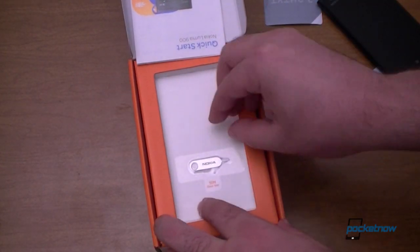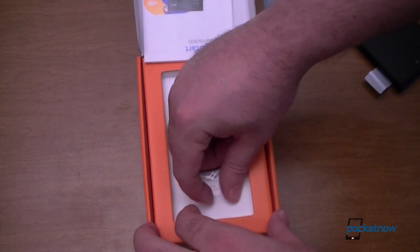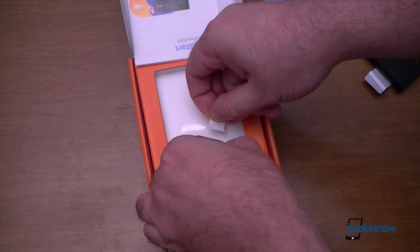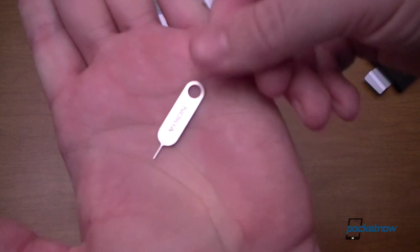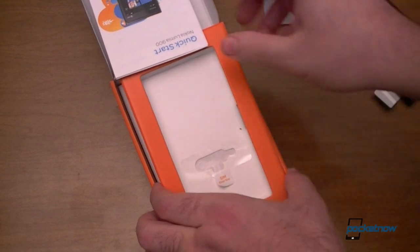Oh, look at that — we have a SIM door key. You gotta peel it open. Don't lose that.